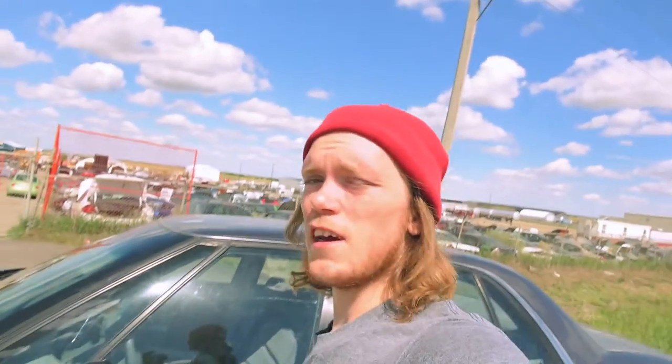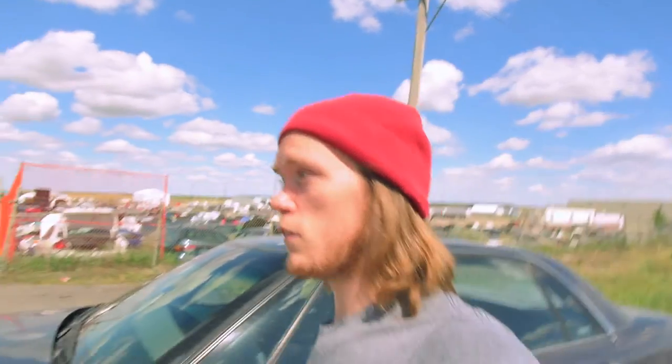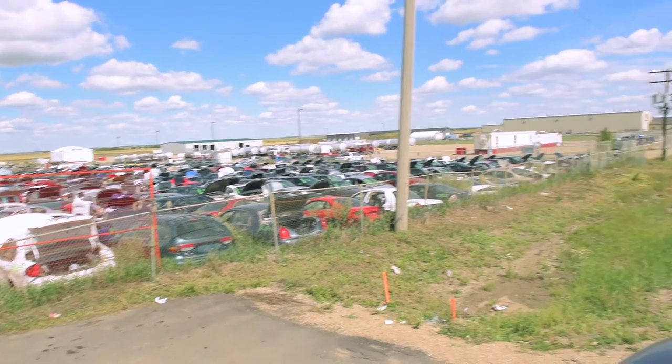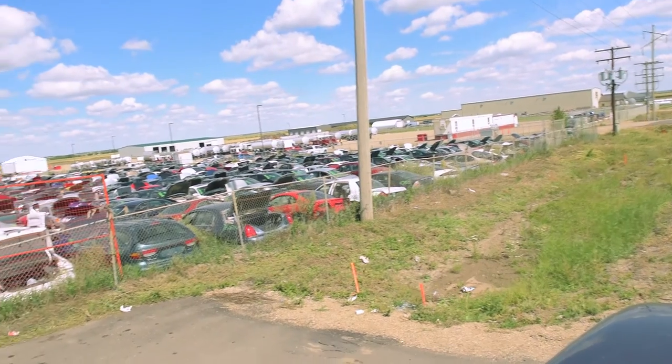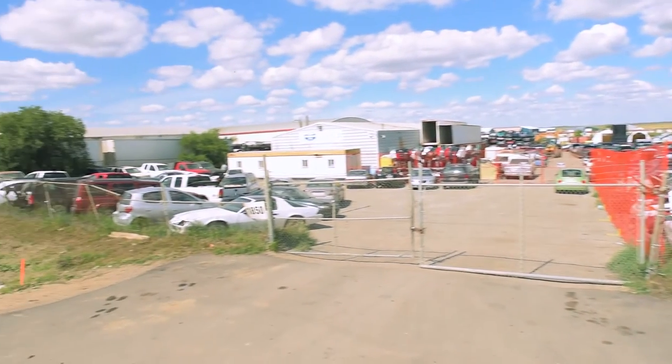I guess they're closed on Saturdays — this is never the case. It's weird. This place is fairly vast and has a few more trucks. Well, I guess that's it for this video. Whenever I get here I will film it and see what I can find. Talk to you later.